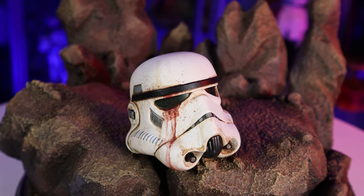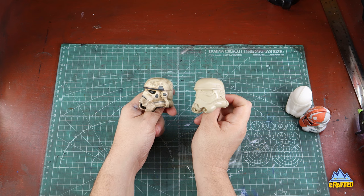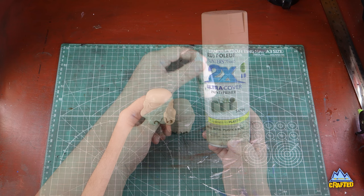Let's paint and weather a six-scale Stormtrooper helmet to jazz up that display. We're going to start off with this 3D printed Stormtrooper helmet, but you can actually use one of your existing six-scale Hot Toys Stormtrooper helmets, or even a Hasbro one if you can get one. I started by priming this with fossil color. I like to start with a nice tan base.